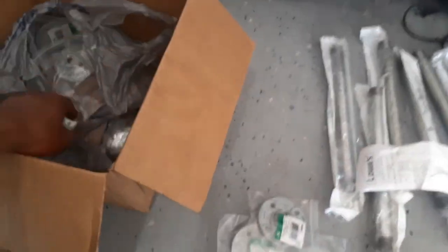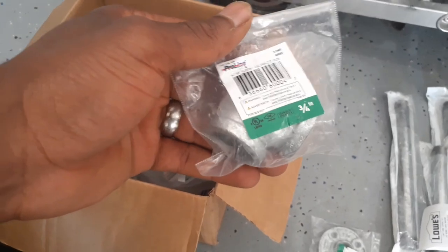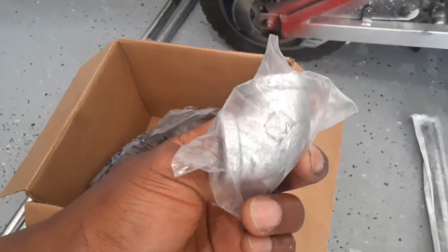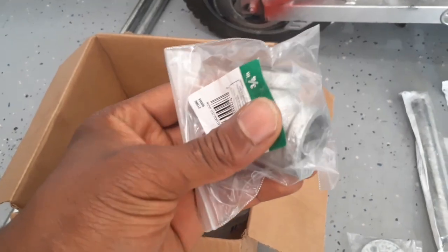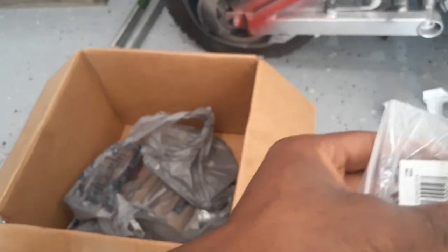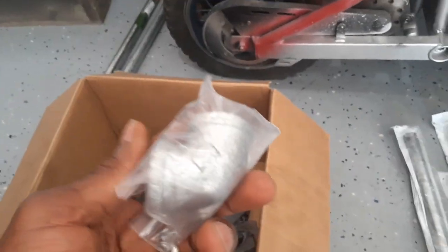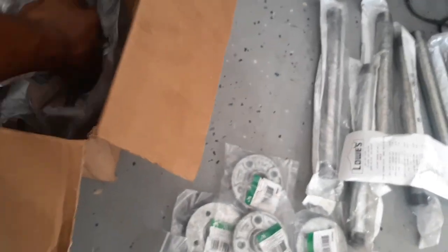Here are some 90-degree bend pipes or fittings — whatever you want to call these. These are 90-degree bends. I'm going to be using these for building my helmet thing and also for the rack itself where I can hang my motorcycle jackets. I got a few of these, and I got a couple more things in here — those plates.